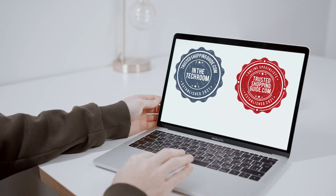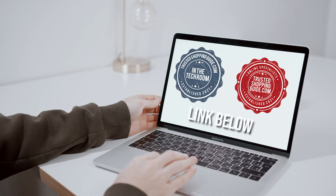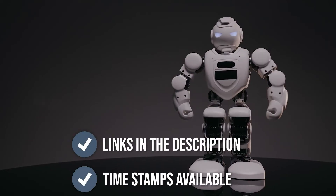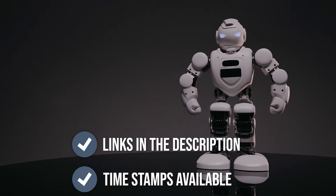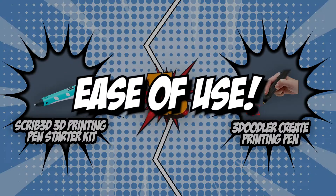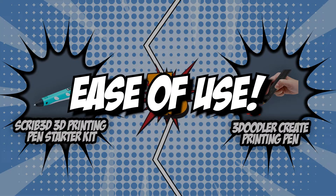If you are interested in the other 3D printing pens that we reviewed, do check out our 3D printing pen review video linked below. If you want direct links to the products themselves, all these links are also listed below. So, without further ado, let's start the brand wars. The first category that these 3D printing pens will be going toe-to-toe with is their ease of use.